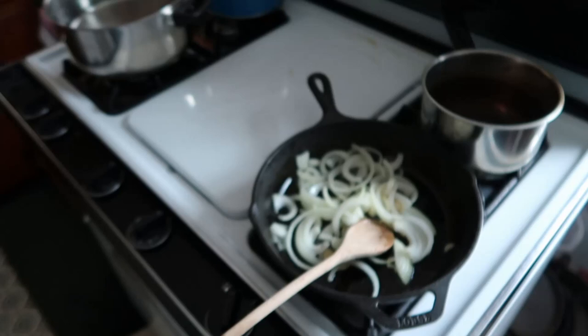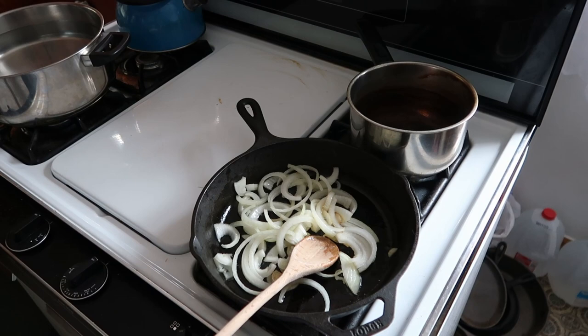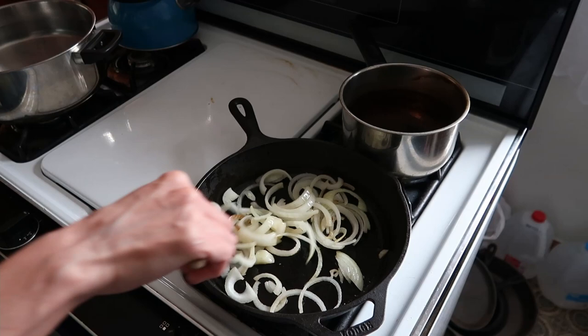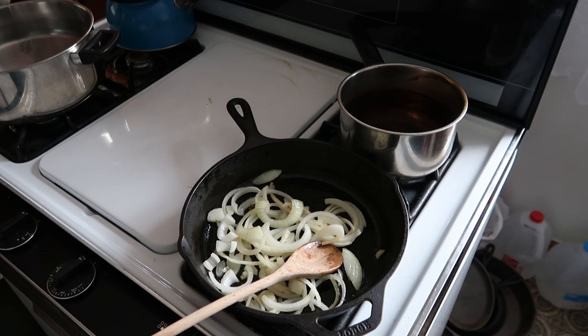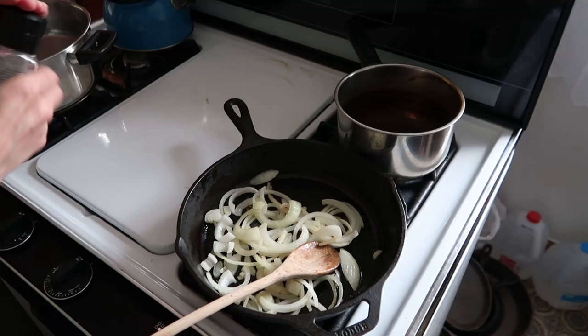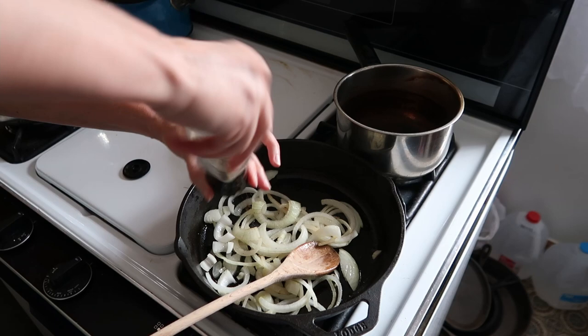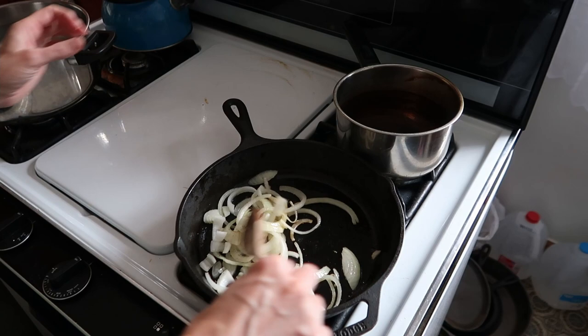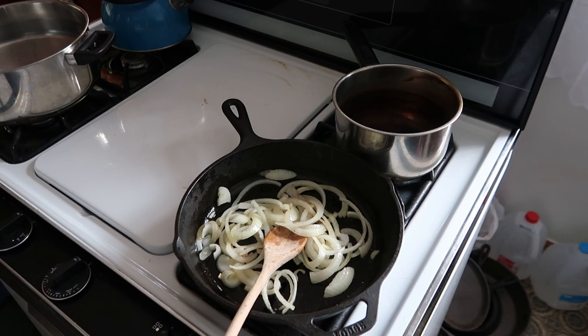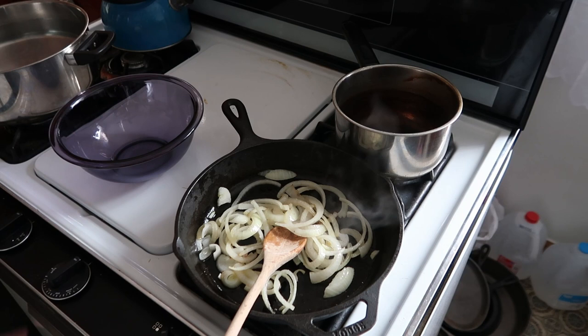I'm going to bring you back over to the onions to finish those up. As you can see, it hasn't been very long and I'm just watching it. I have to really watch the onions because my stove has warm spots and hot spots on the plate. I forgot to add a little bit of salt — I like to use Himalayan pink salt; they recommend kosher salt but use what you have. Don't forget, we're going to add sugar and water to this.